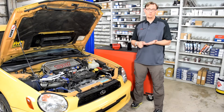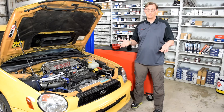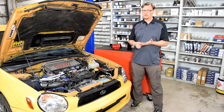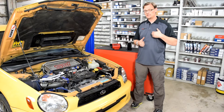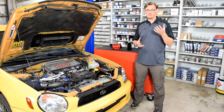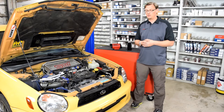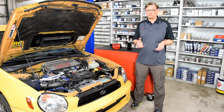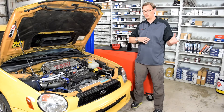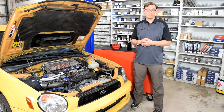Beyond that, the other question we have is what is actually in the gunk or liquid that is caught. Is it all oil, or is there something else in there? Could it be some fuel vapor and water vapor components as well? Based on what we find as far as the volume and what we're actually moving through the PCV system, we can decide whether a catch can that holds all that volume is sufficient, or whether we want to move to an aerial separator that keeps some of that volume in the oiling system.